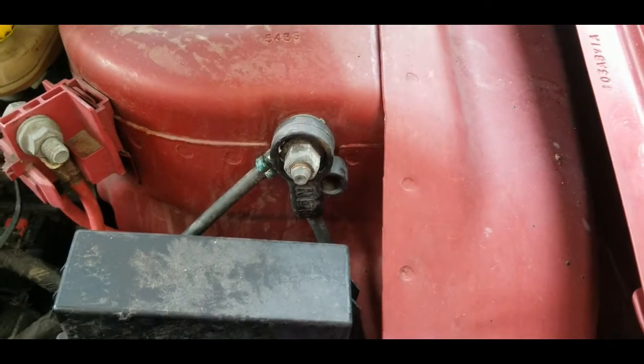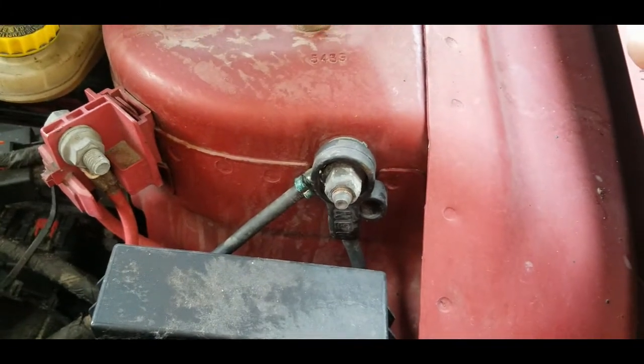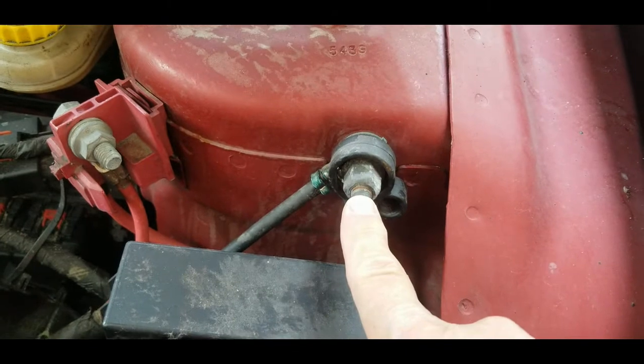Thankfully they're easy to do. It is always wise to disconnect the negative battery cable for any electronic work so you don't destroy any other electronic equipment. On the Sebring, it happens to be right here on the fender.